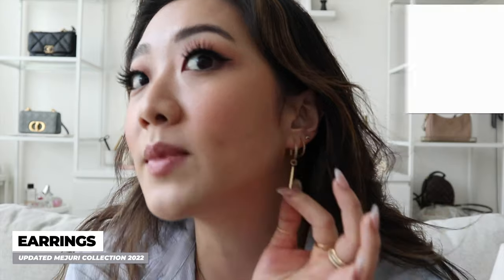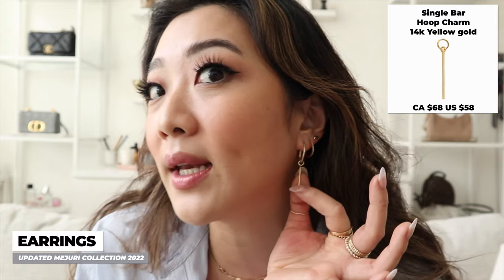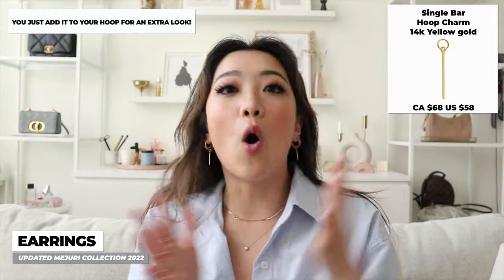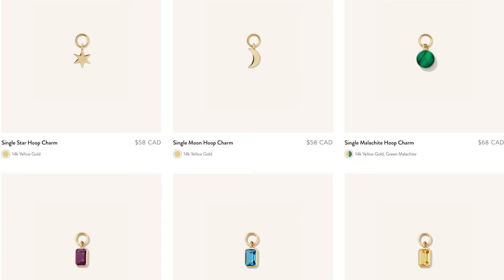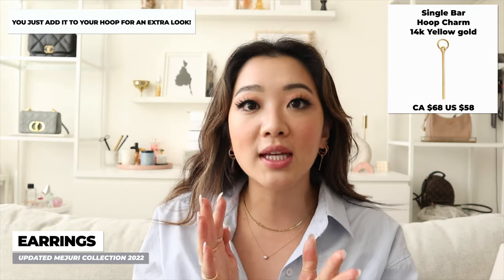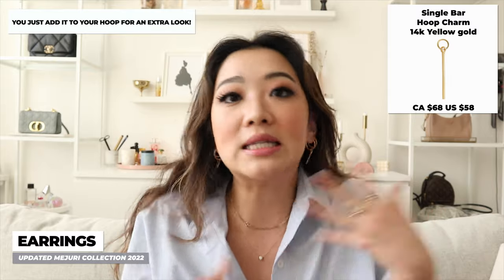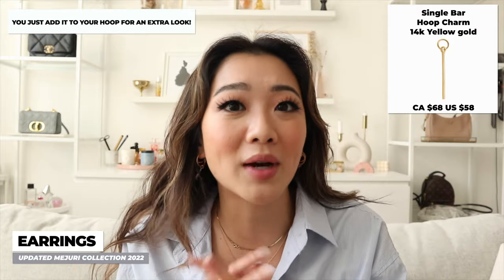Those are the two earrings I got. I also got these hoop charms — Majuri recently came out with something called hoop charms. I just got a plain long one and I feel like it looks really cute. I thought about how this is actually quite economical. This isn't the only charm they have — they have a whole collection now. Their hoop charm prices are actually not that expensive, so it's a really great way to elevate and change up your look without having to spend money on an entirely new earring. You can just buy a charm, or even multiple charms, layer them together, and stick them onto your existing hoops.